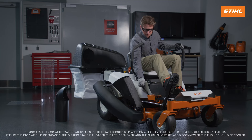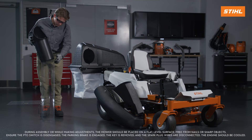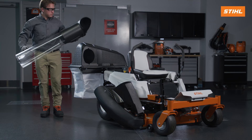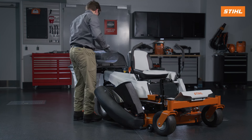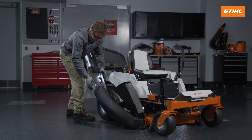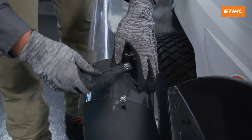Move the mower deck to its lowest position. Put the upper discharge tube into the middle discharge tube. Align the rounded edge of the upper discharge tube into the cutout of the cover assembly and slide the upper tube into the cover assembly. Put the hole in the strap onto the pin on the catcher boot.